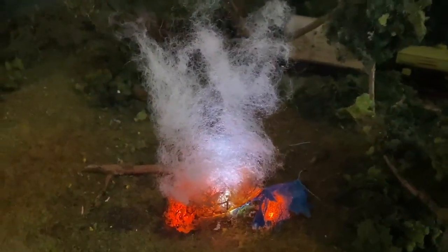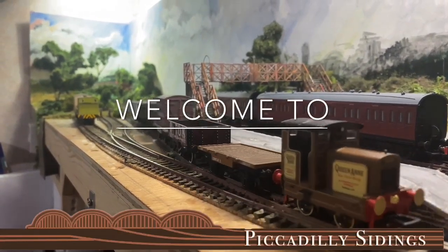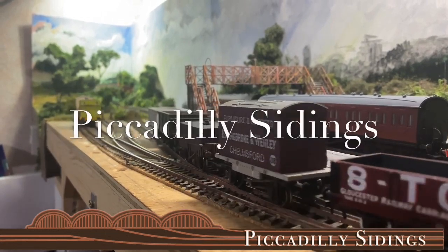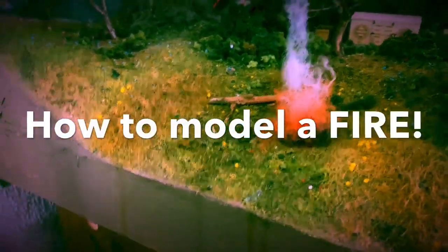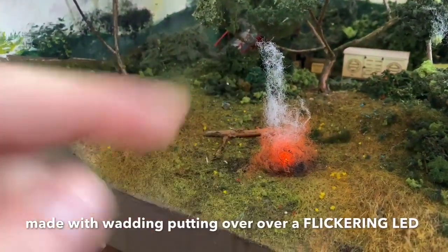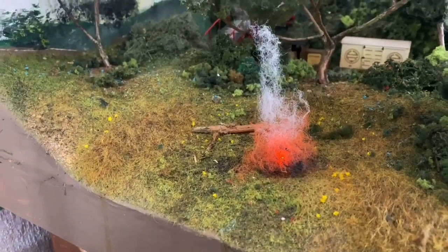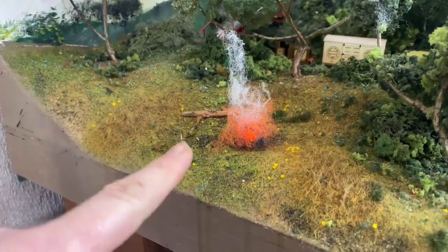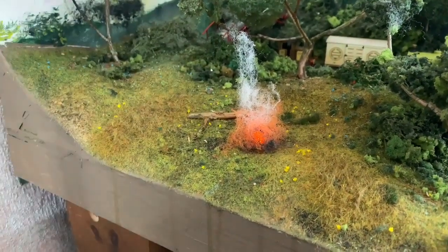You want to make a model fire? Join me now to see how it's done. This is the fire as I've got it at the moment. I like the smoke and I like this sort of billowing here, but I want some actual flames. So what I'm going to try is using a glue gun and see if we can create some, and then refit this back over the top, because I still want this smoke effect. All right, let's have a go.